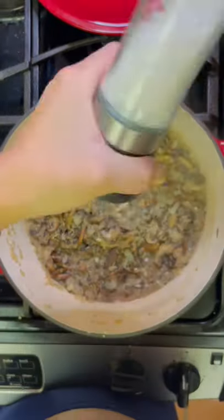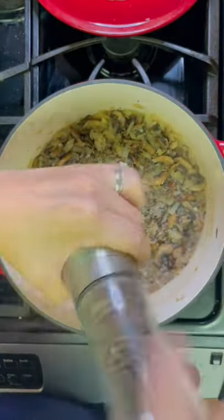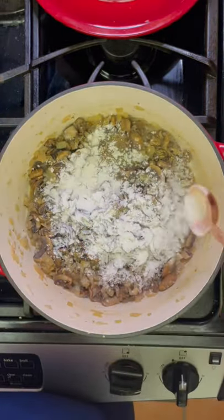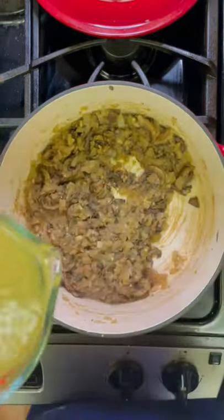Once they are nice and golden brown I'm going to add in my seasonings and deglaze my pan with a little bit of white wine, which is optional and you can choose to use broth instead. Next I'm going to add in some flour to help thicken the soup.